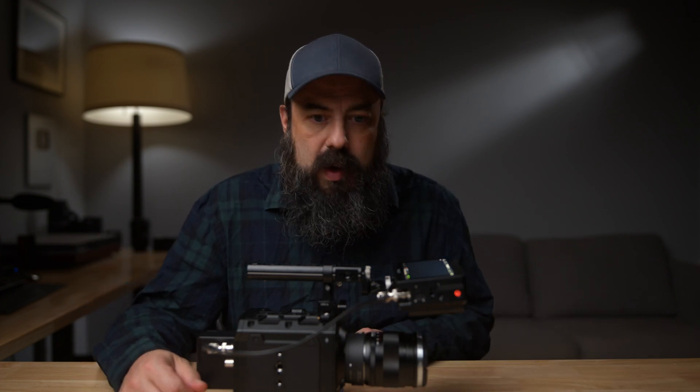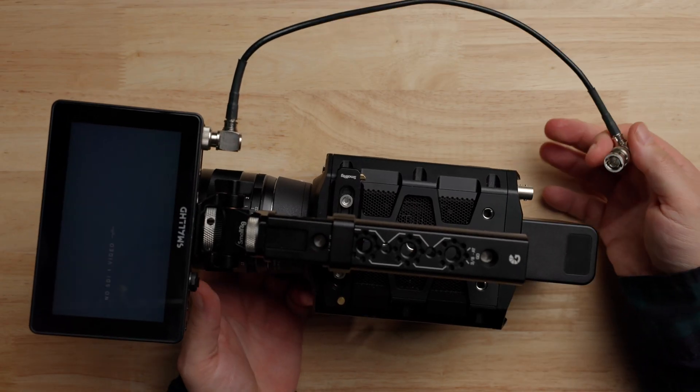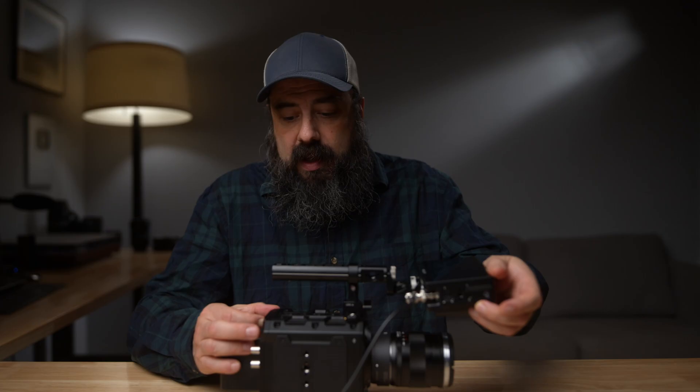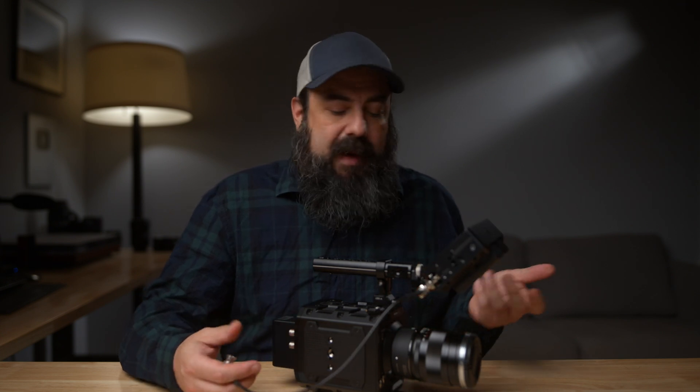Now, what happens if you need to change a battery or turn something off? All you have to do is unplug the cable and then you can power things down. It doesn't matter which end you unplug — it's safer to unplug both, but I usually just unplug one. Then I'll go through and change my batteries. Same thing as before: just turn everything on and plug it back in. Not really a big deal — pretty simple.